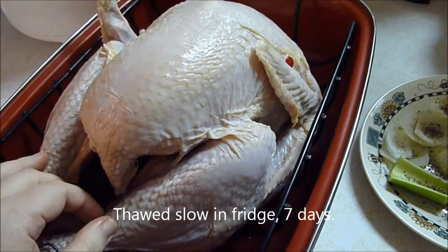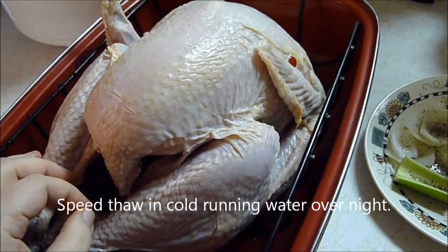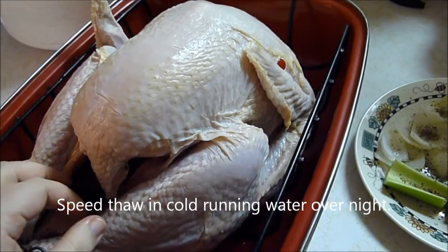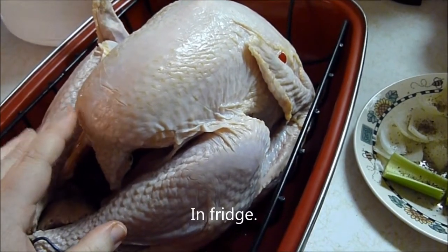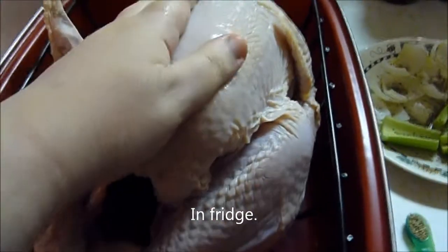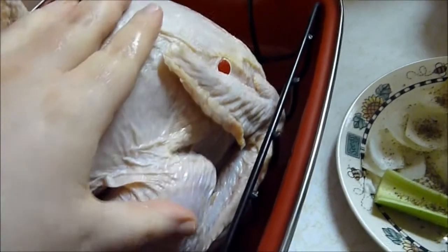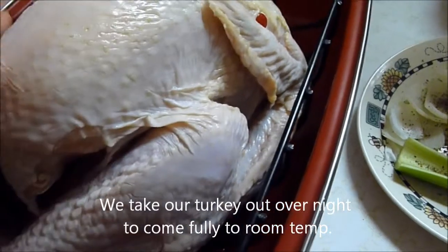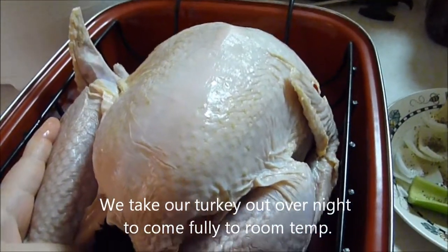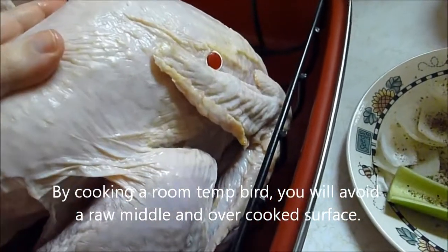If you really have to speed-thaw it, put it under running water. Keep the water running and flowing over it, but it's just not recommended. If you leave it out for a good week, you'll give it plenty of time to thaw. The inside has to be thawed. We took it out of the refrigerator hours ago to get it more to room temperature, so you don't take an icy cold bird out and cook it at 325. Your first hour is just going to be taking the chill off and not even starting the cooking process yet.